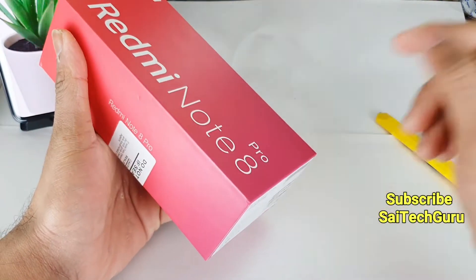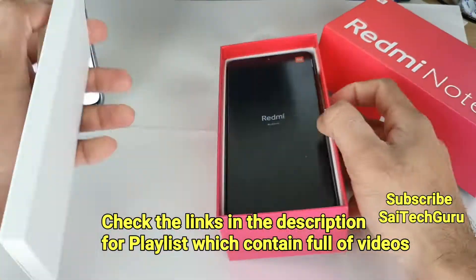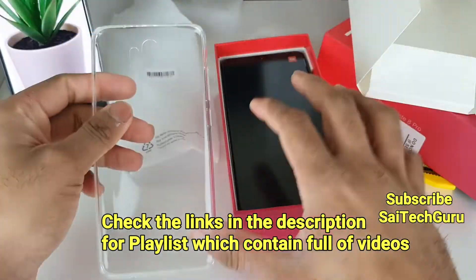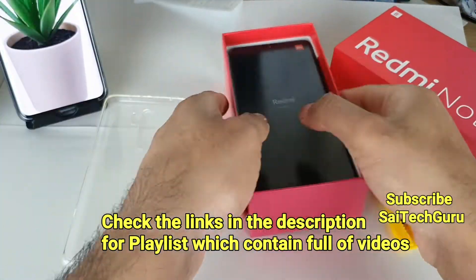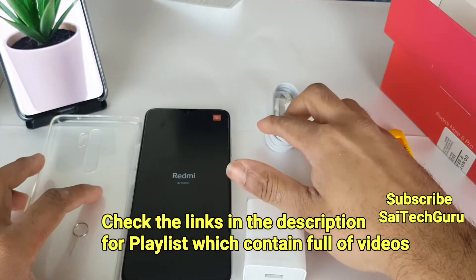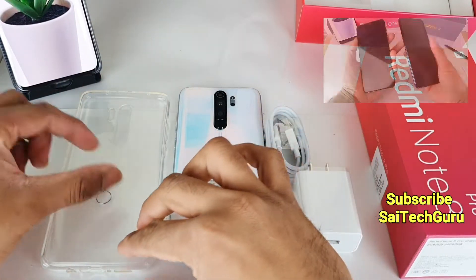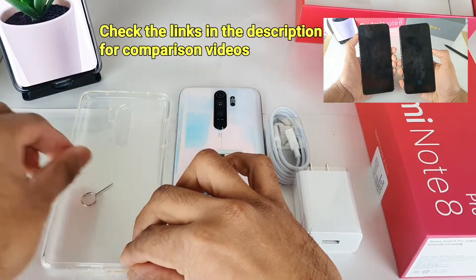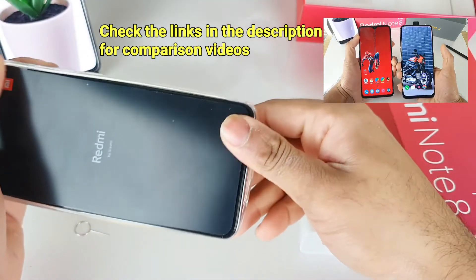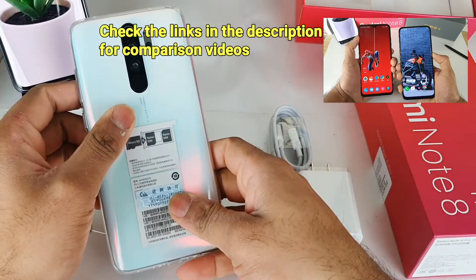So let me unbox the device. These are the contents which you will get along with the Redmi Note 8 Pro. You get the transparent case along with the phone. There is no screen protector included with the phone. This is the color which I ordered.